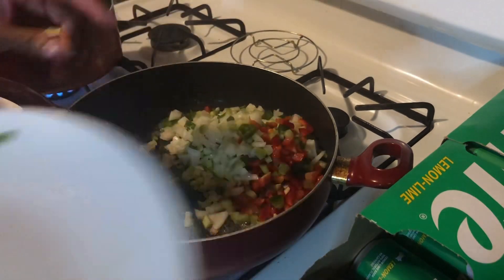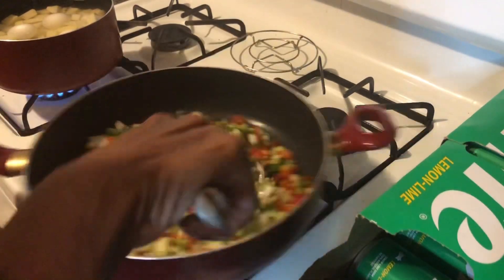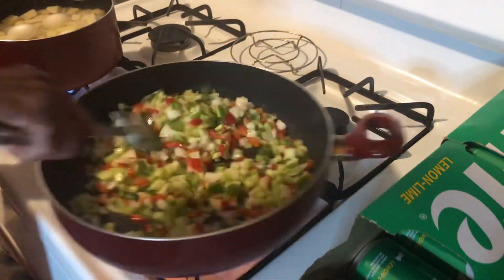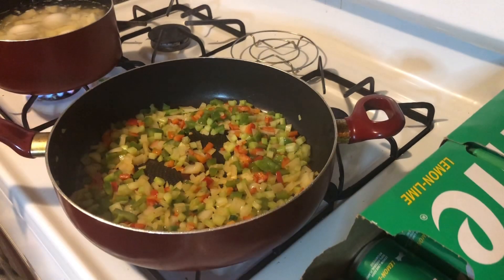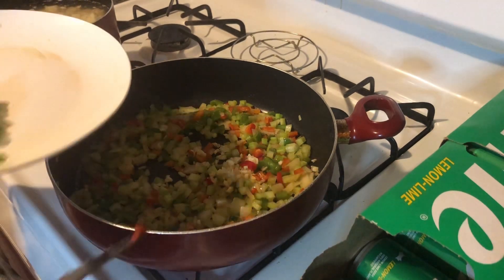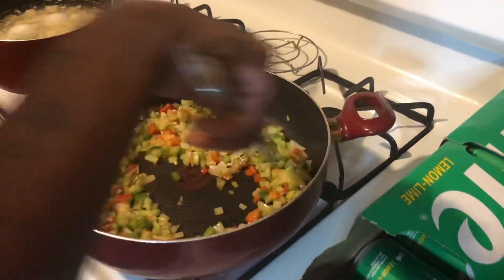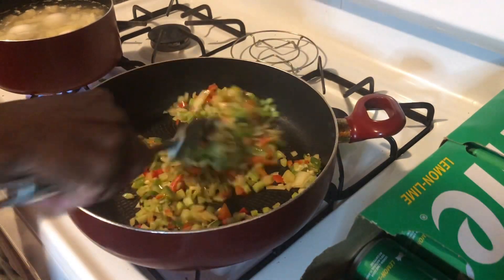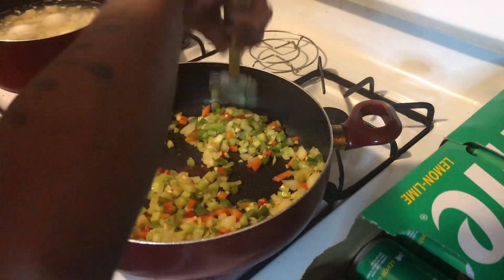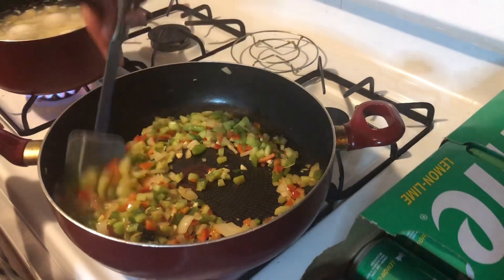I'm gonna wait a minute on the garlic because I want these vegetables to be real tender and I don't want that garlic to burn. We're gonna let these go until the onions are translucent before we add the garlic. Now I'm going in with the garlic — let that perfume around for a second. The smell in my house right now of this holy trinity and this garlic is amazing.